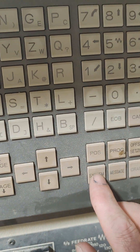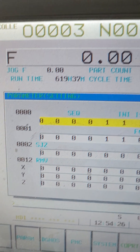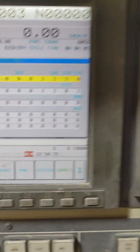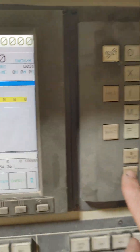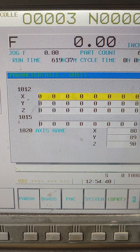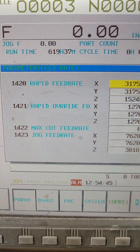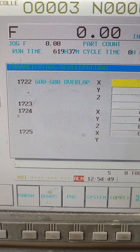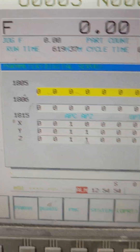Then we're going to hit system to bring up the system settings. And then we're going to page down through it — we hit 18, 15. Keep hitting page down; you can hold it in. We'll get down to 18-15, right there.